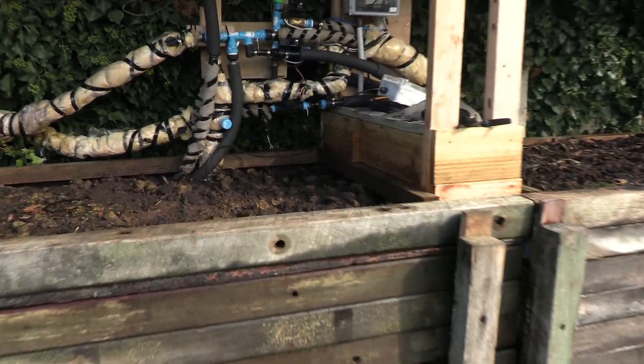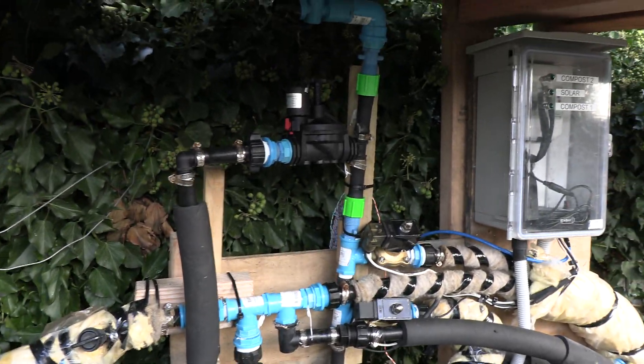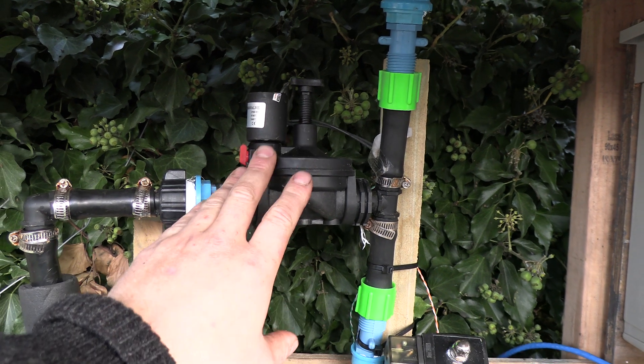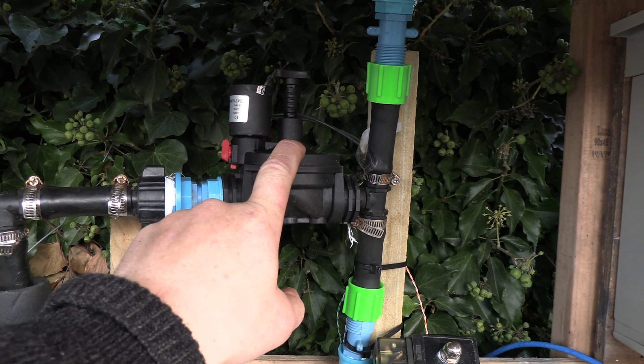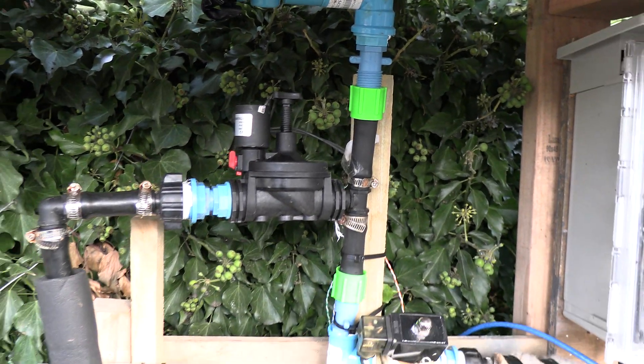My piles are now full, electrics are connected up, valves are connected up. I did have one issue: this valve here, even though I've got two of the same valves, is restricting the water flow a little bit. I'm not sure why, so I'm going to swap that out with another one. I've tried adjusting the flow switch but that hasn't made any difference.